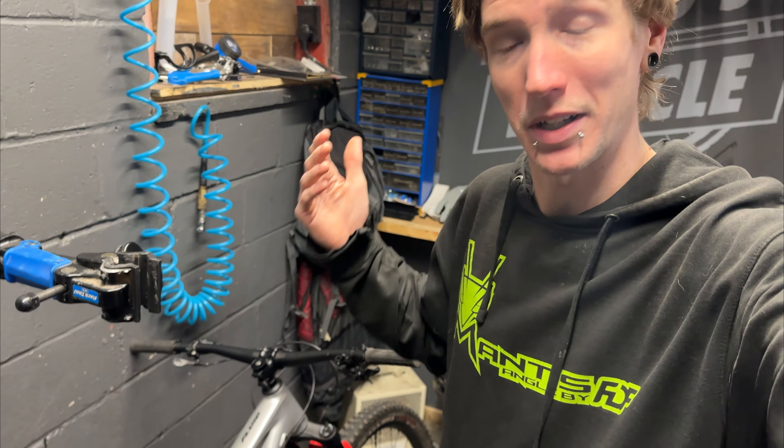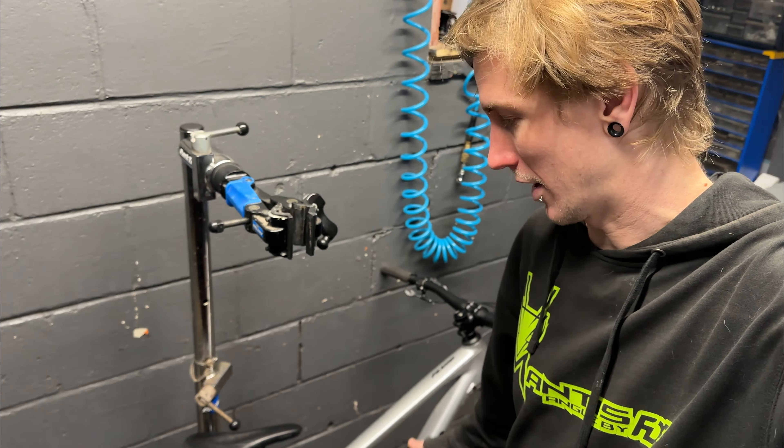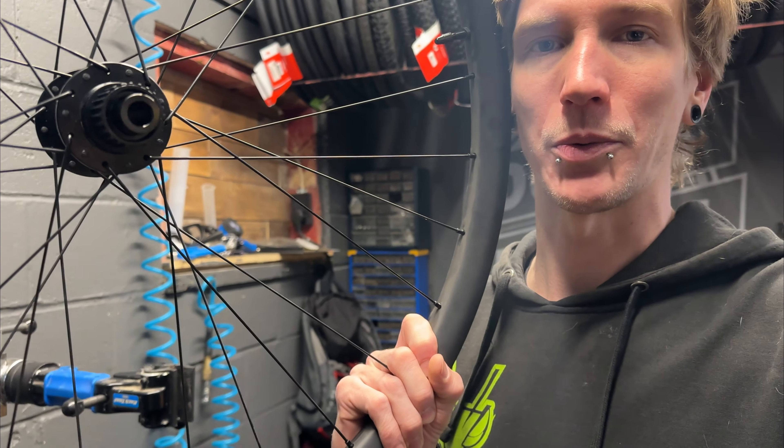How is it going today? We are back here at Doug's Bicycle and today we are going to be cleaning and upgrading my Norco Fluid A229. This is a sick bike, but we've also got some sick wheels to put on it.